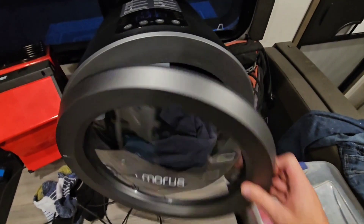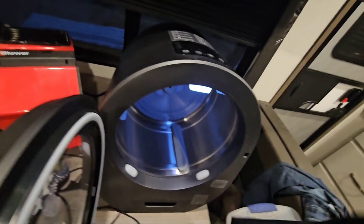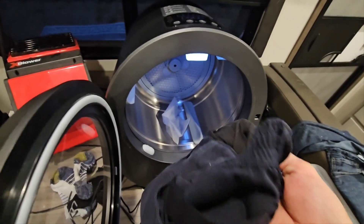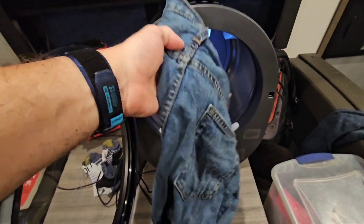Alright, just finished — checking now. They are dry. So the cargo pants needed extra time beyond the estimate, but they got there. Next big test is denim.